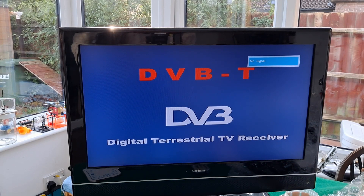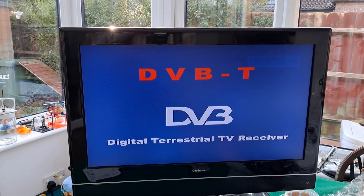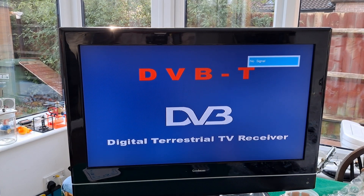That's a turn up for the books. Seriously, I had given up on this. Yeah, we can't see anything on it because I've got no aerial plugged into it. Gosh, I am so surprised.